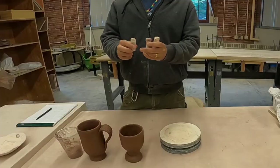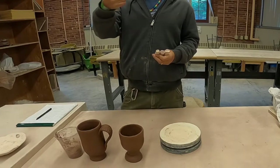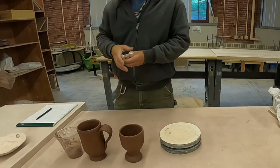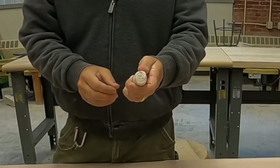Here are three stamps. What I want you to do is roll out some thick coils. How thick? Thicker — about the thickness of your thumb, or my thumb. So if I said how thick, I'd say about this thick.